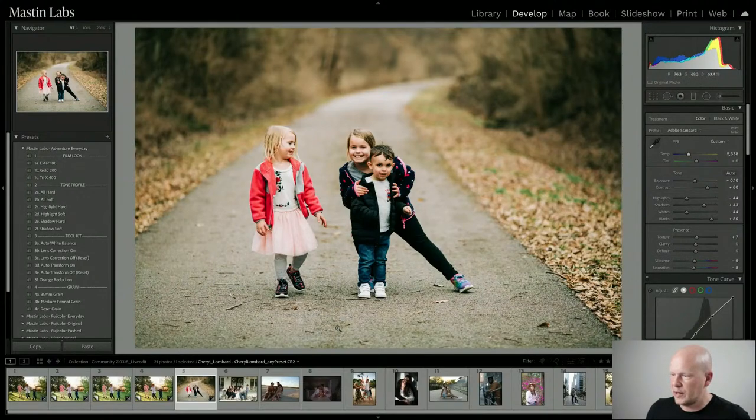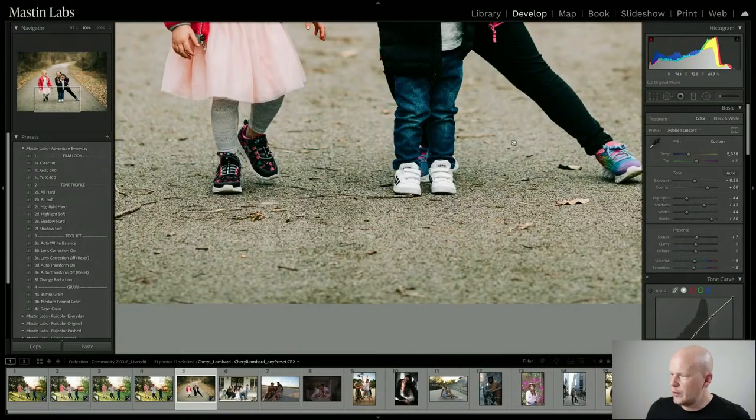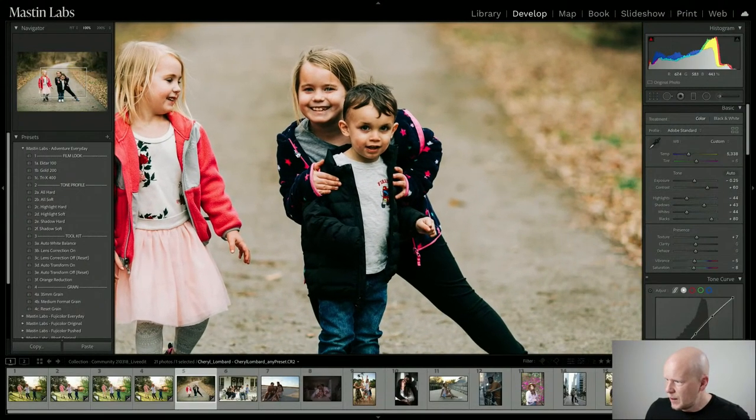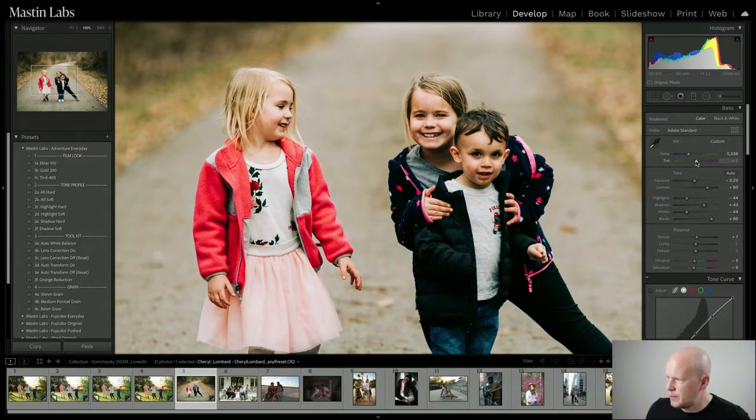We've got a huge neutral area to work with — this road is fantastic; it really helps me dial stuff in. Their skin's a little bit bright so I might bring the exposure down. I've got the temperature right, now looking at tint. Looking at this road, it looks a little green. Her leggings look a little cyan, and this gray t-shirt is a little bit green. So I'm adding just a tiny bit of magenta — from plus 6 to plus 11, which is like nothing in the Lightroom slider. That subtle change really cleans up the skin tones to being well balanced.